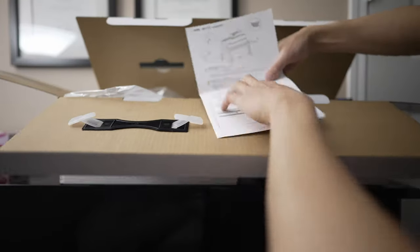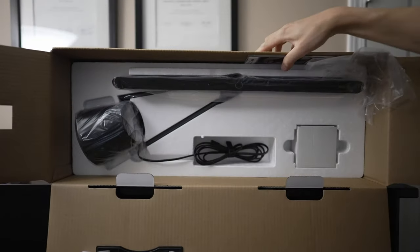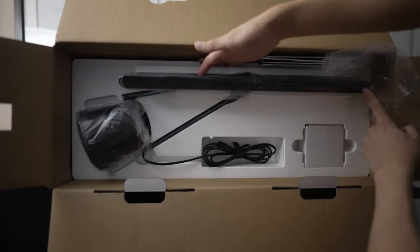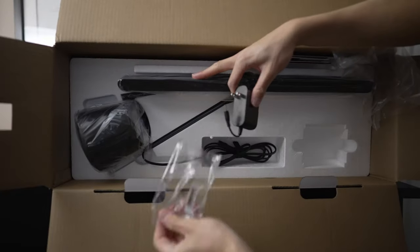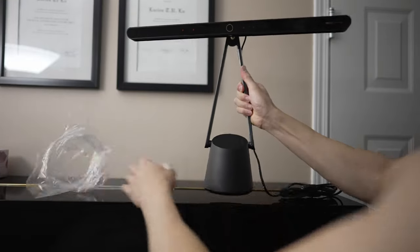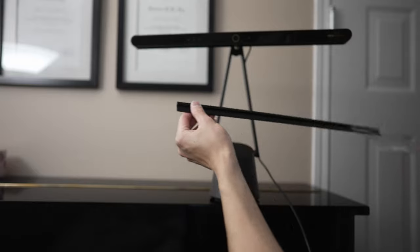Now this box weighed quite a bit. When I opened this up, the instructions weren't really in English, but I think it's pretty self-explanatory how to set it up. Inside this box is the power supply — you plug this into your wall and connect it with your cable. The materials they use to build this lamp are very strong and feel very smooth. Even the wires have a premium matte finish.